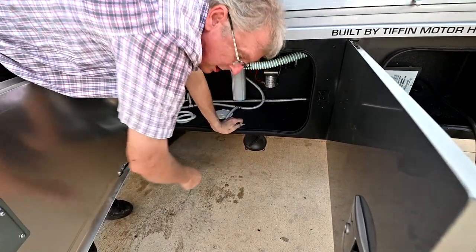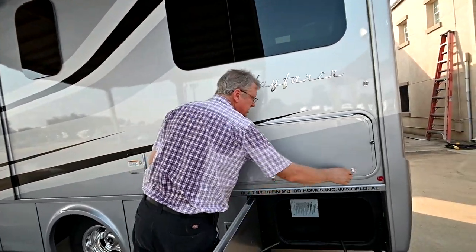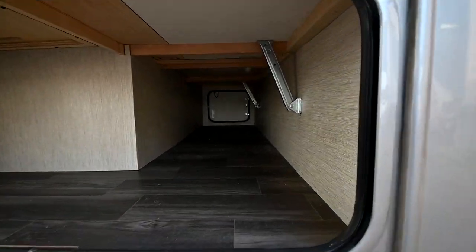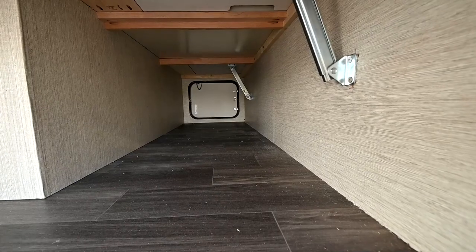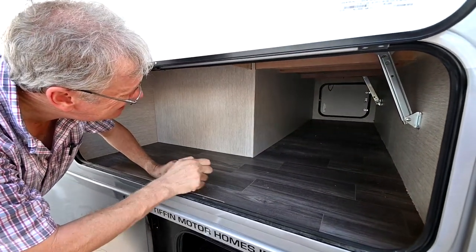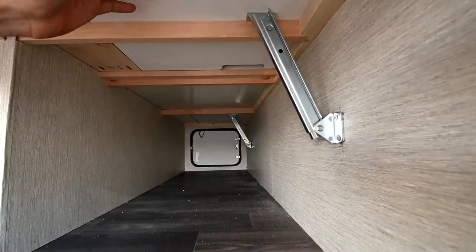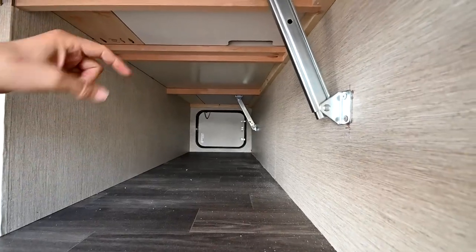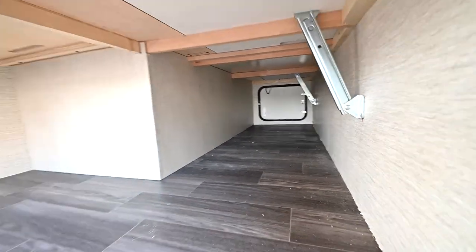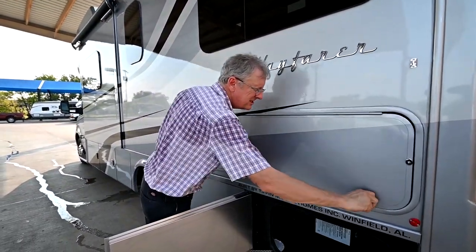You can also put a lock on that if you want to. I'm going to open the top here — this is strictly storage and it runs all the way across. This door will prop open at the top; there are some latches for that. You can see these are props for the bed — this is a twin bed model, so the end of the bed can actually lift up. A lot of good storage in here: we can store chairs, a barbecue grill, things that are too large for the inside.